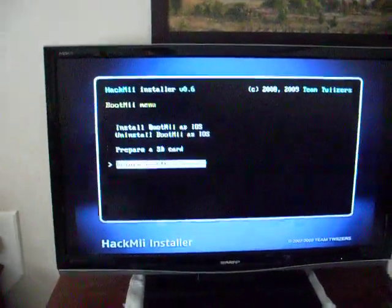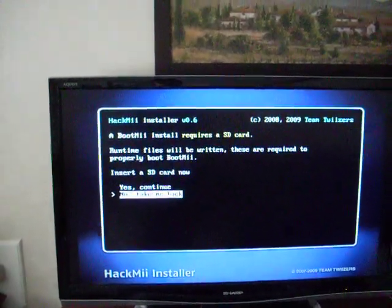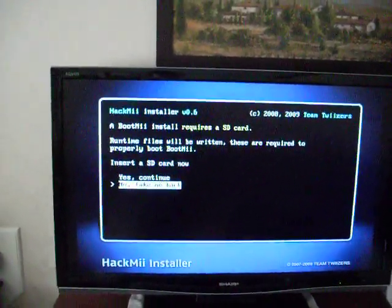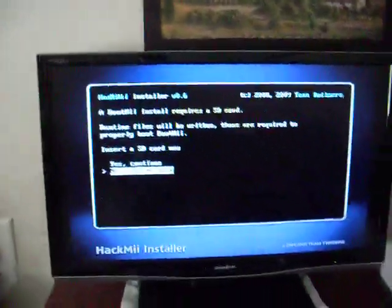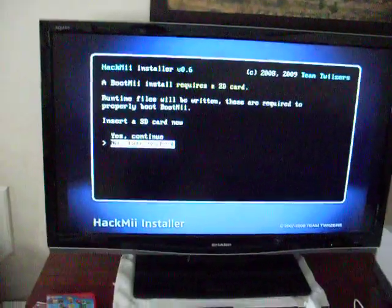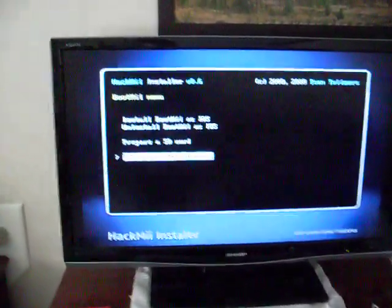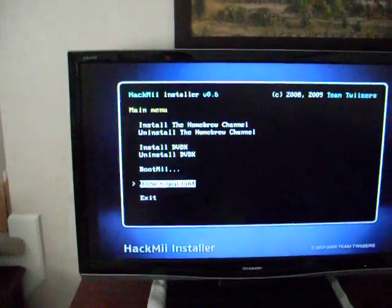BootMii is a little harder — install BootMii as an IOS. I wouldn't do it; it's kind of complicated. You need to have two SD cards — you can't get games if you don't have another SD card with games on it. So return to the main menu and exit.